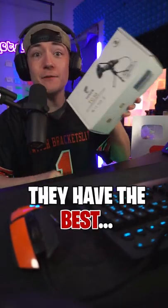This company claims they have the best budget microphone, and I'm about to put it to the ultimate test. If this microphone still works after these three tests, it is the best.